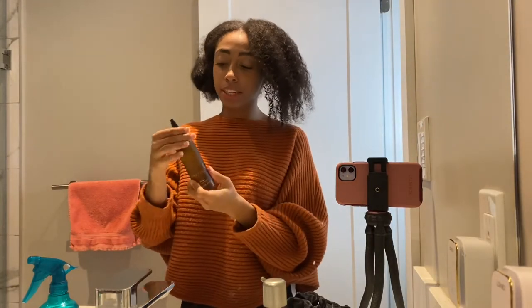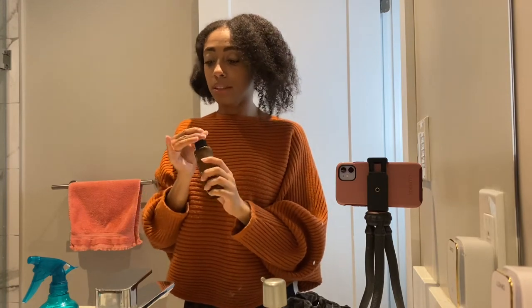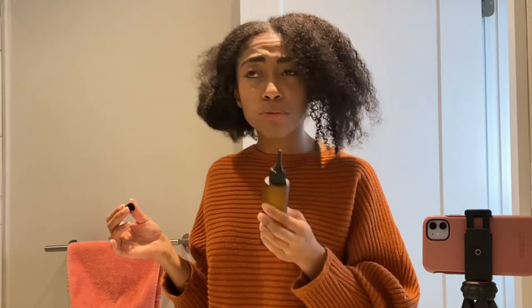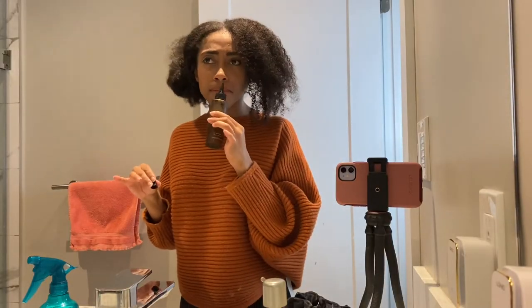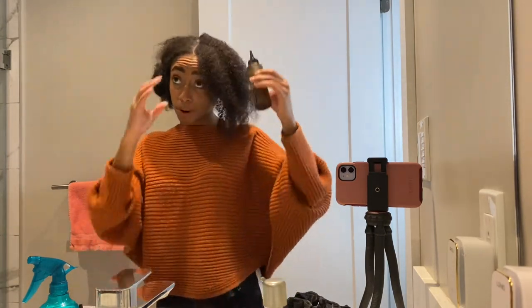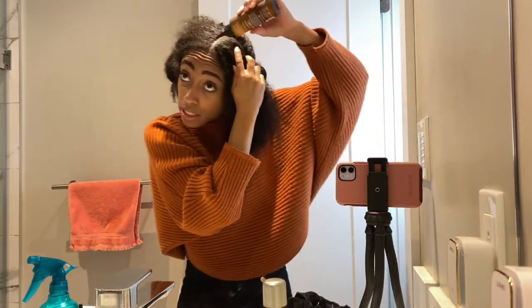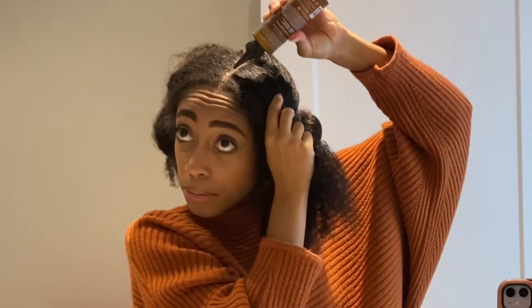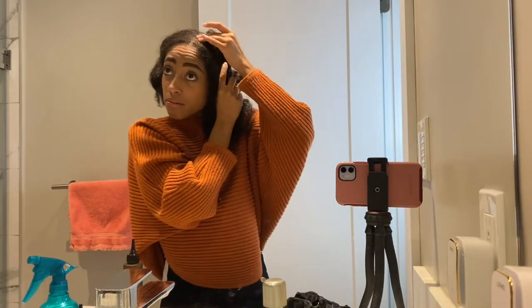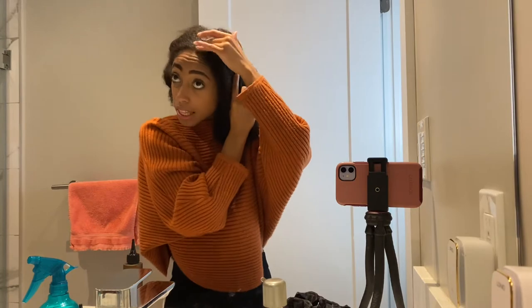We're going to go ahead and take this scalp treatment right here. Let's see what it smells like — it smells like peppermint and a bunch of other stuff mixed. I'm going to go ahead and pour some of that on my scalp so you can see. Just massage it in like that.